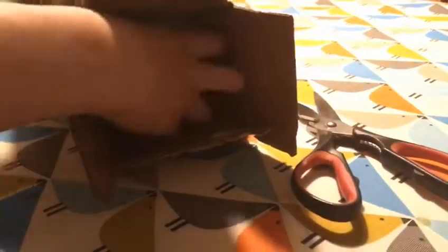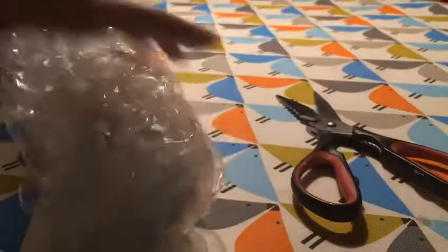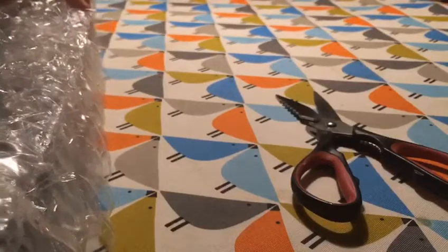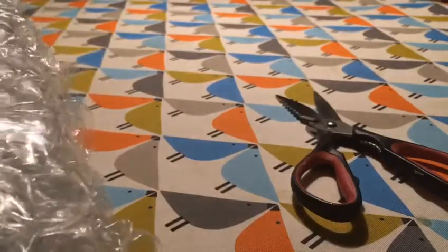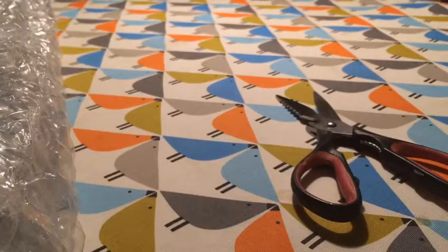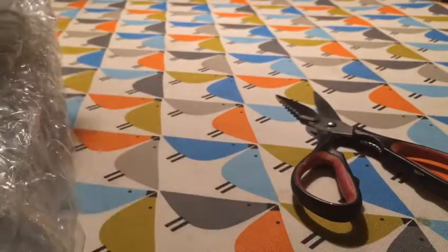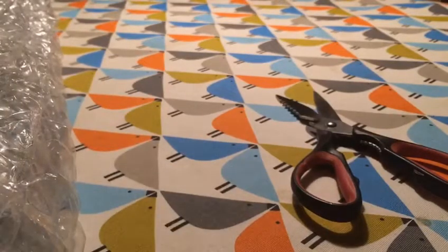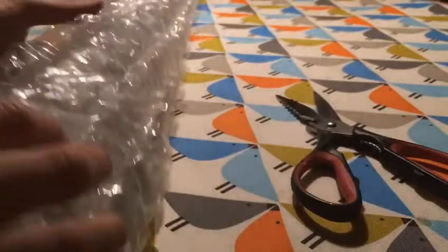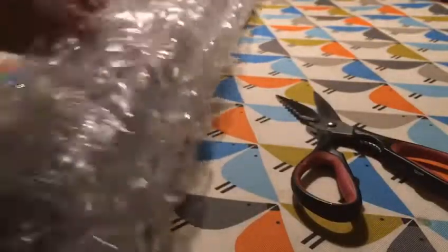Alright, finally got it open. That's it there. It's been so long. Let's just see if there's anything left in the box. Nothing in there, let's put that to one side. Here it is. Let's get it open.